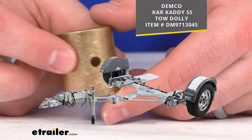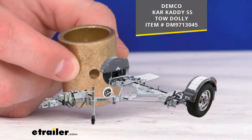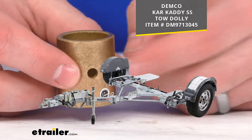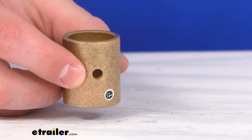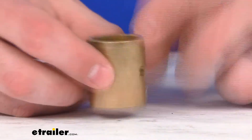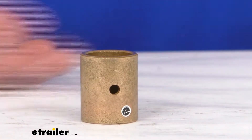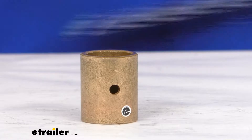So if your original bushing has become damaged, or maybe you've lost it, whatever the case may be and you're needing a replacement, this is going to be the exact replacement from Demco. So you can trust it's going to fit for your Car Caddy — you're not going to have to worry about compatibility issues or anything like that.